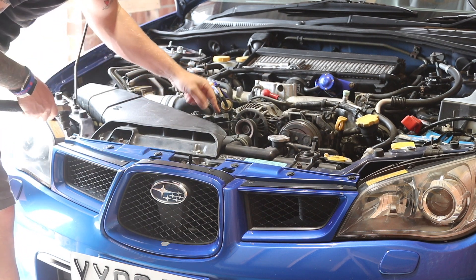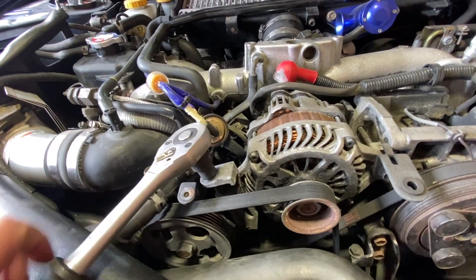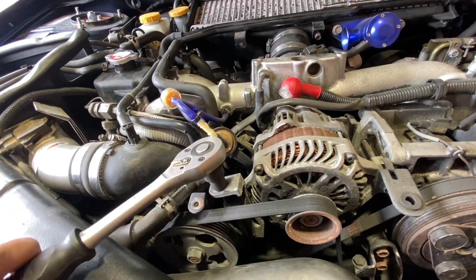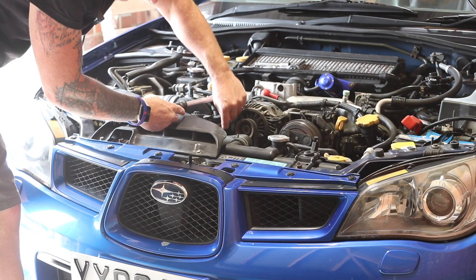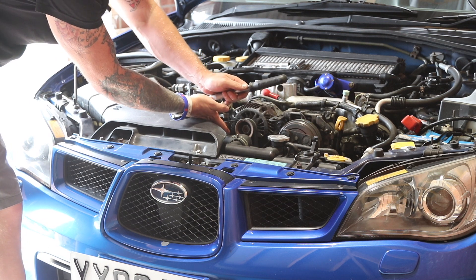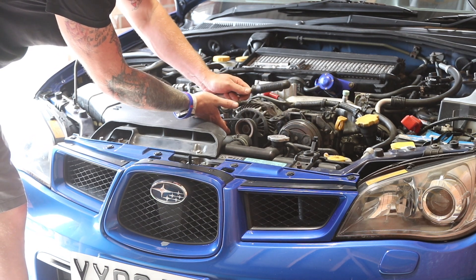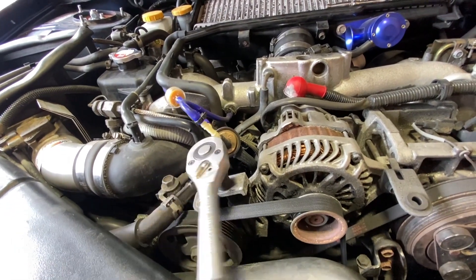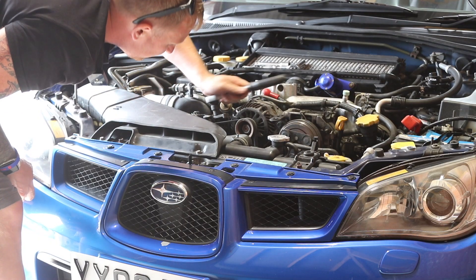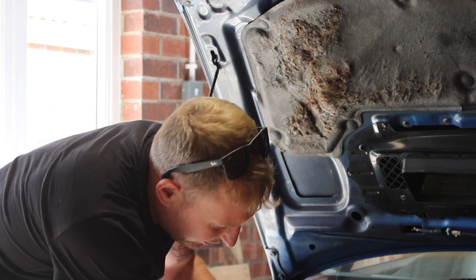Then we're just going to adjust this bolt so it'll put tension on the belt by moving the alternator. Keep in mind with your belt you want about a quarter of an inch of movement — mine was about an inch, maybe more. It doesn't take many turns to get there — that should be about it.